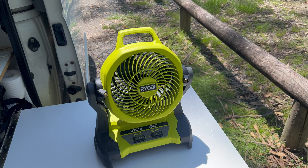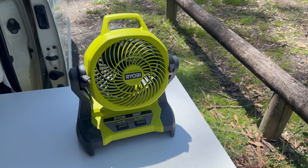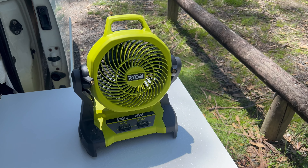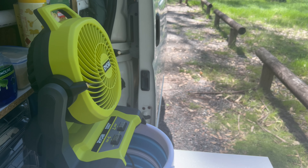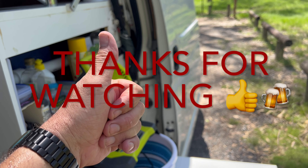One warranty claim I've had and I reckon it's fantastic. Always had Ryobi but never had a warranty issue — only once, and it was a great experience. I hope you enjoyed the video, thank you very much, all the best, take care, see you later.